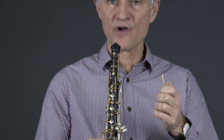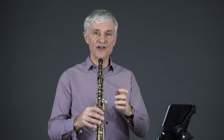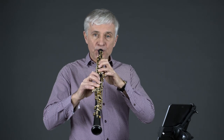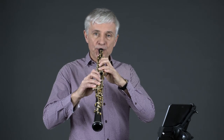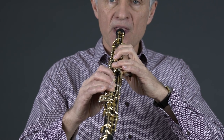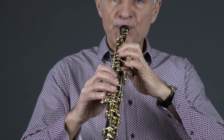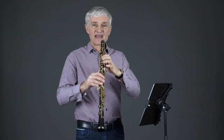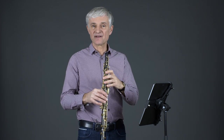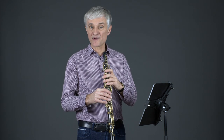I'm now going to show you what that sounds like. I will start in the lowest register of the oboe and go up one octave. It's not possible without the reed to do it in another register, because the octave keys do not make any difference to the sound result.